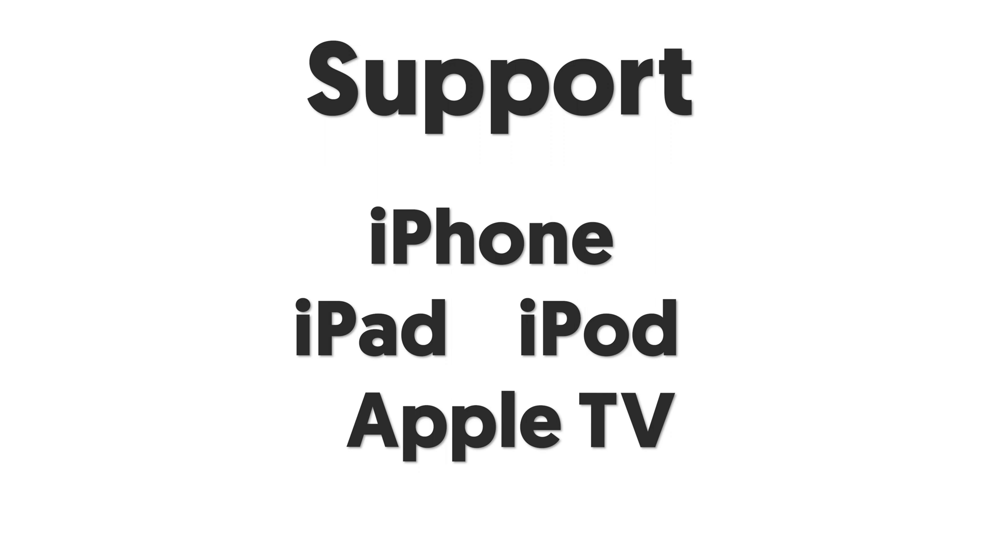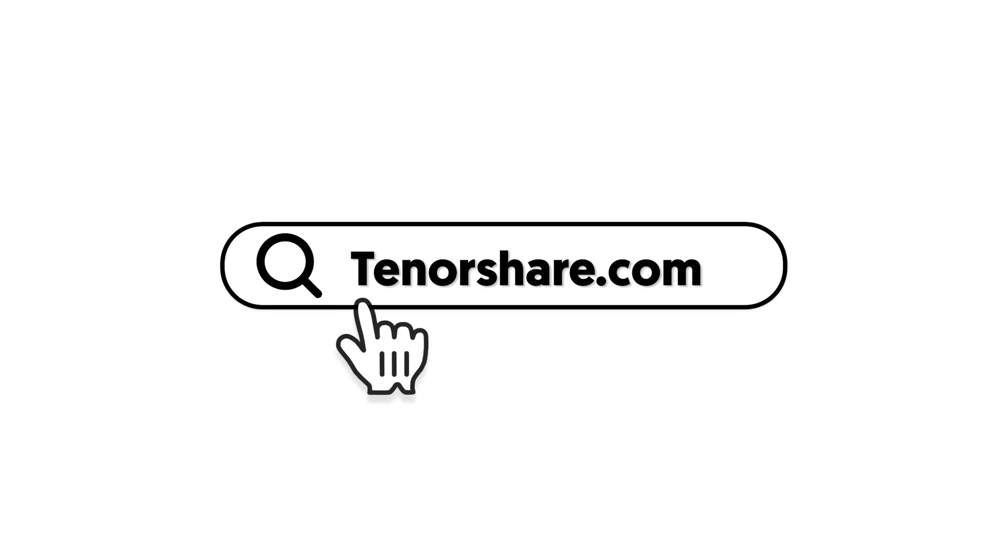That's all about today's video. I can't describe it perfectly in words, so I strongly recommend you give Reiboot a try so that you can know Reiboot more deeply. Looking forward to seeing you guys next time. Don't forget to subscribe. Goodbye.